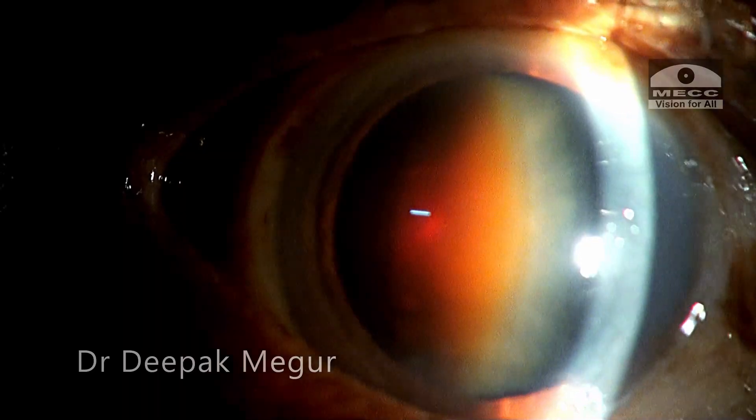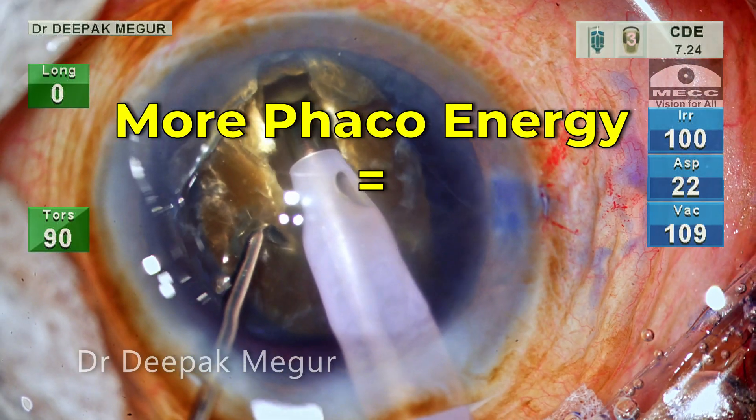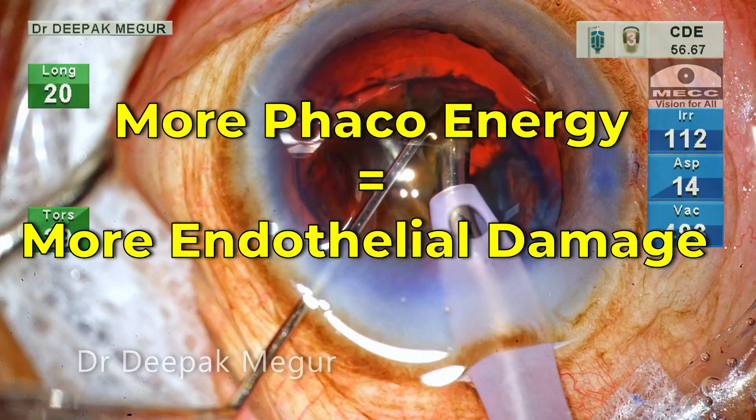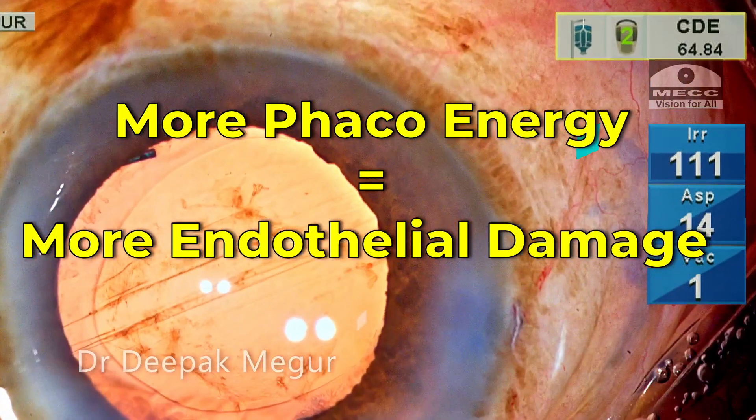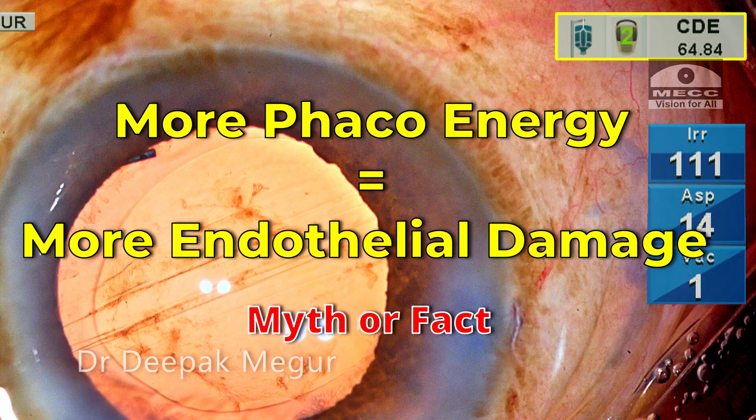Hello friends. Using a higher amount of phaco energy causes excess corneal endothelial damage — well, this has been the common perception. Let's find out whether this perception is just a myth or a fact.